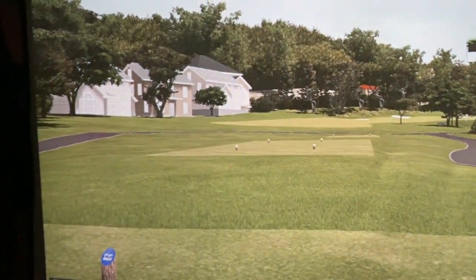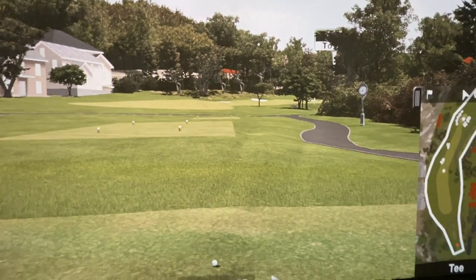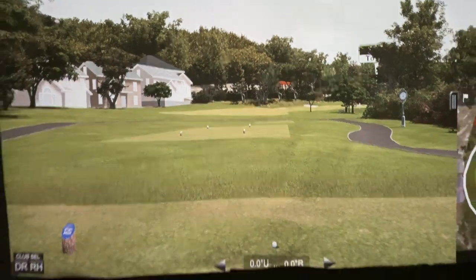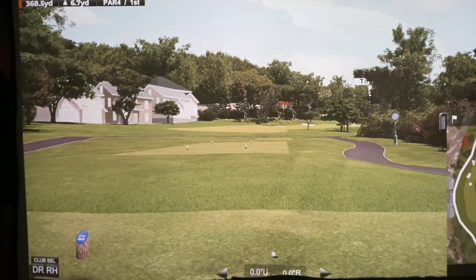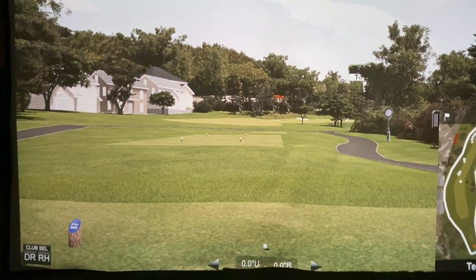The screen seems to show no signs of breaking down anytime soon. I'm certainly nowhere near replacing it with the way it looks. Alright guys, I hope you enjoyed my two-year review of the Carl's Place premium impact golf screen. Thanks guys.